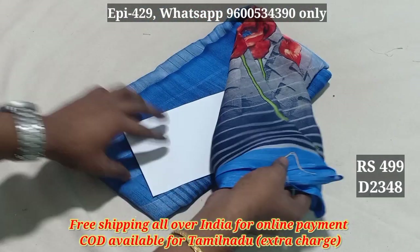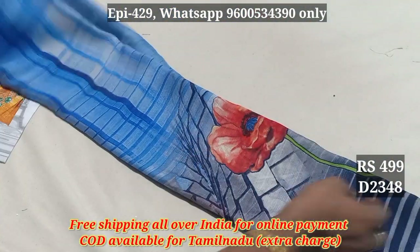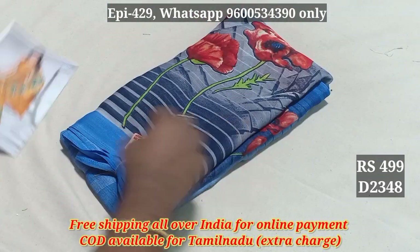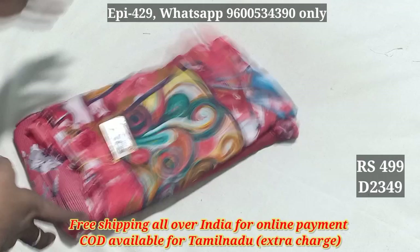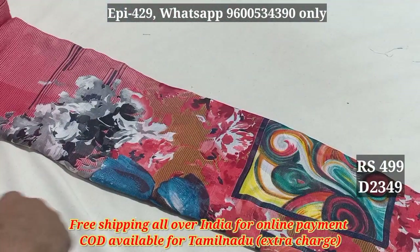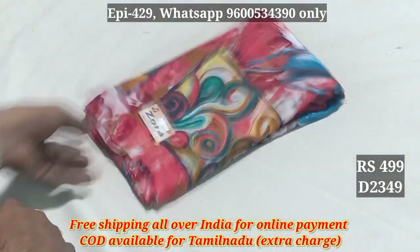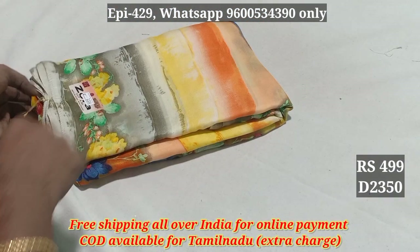This is the blouse pattern. 2348. You can see the blouse pattern — very good. 2348. That is the pattern 2350.